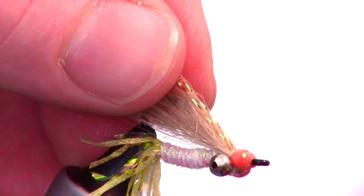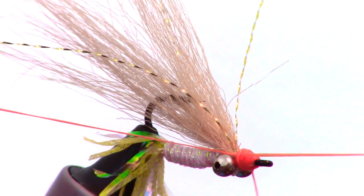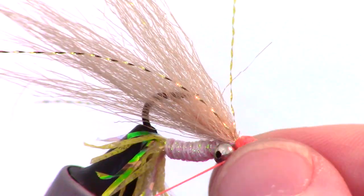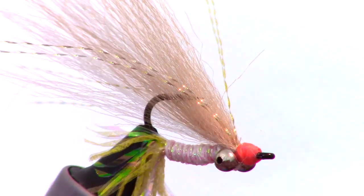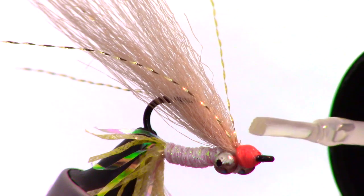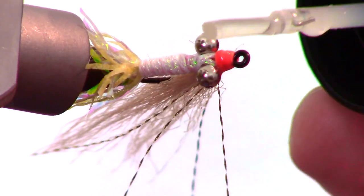Now make a few wraps to cover up the crystal flash, then whip finish the fly and cut off the thread close. For the final step, we are going to cement the head of the fly. You can use regular head cement or super glue, but I like using a product called Bone Dry made by Solarez.